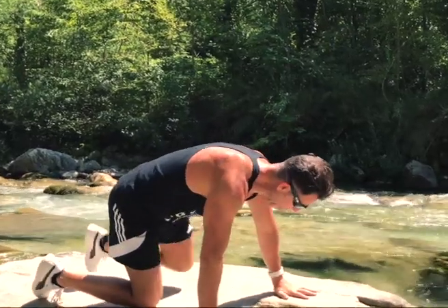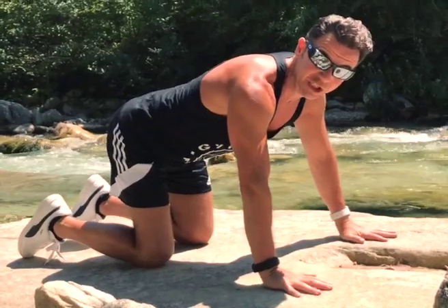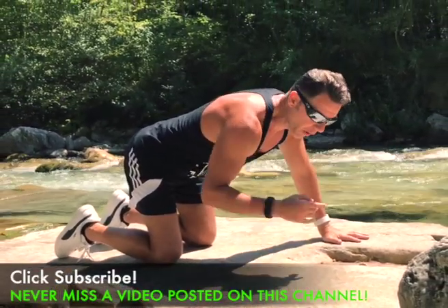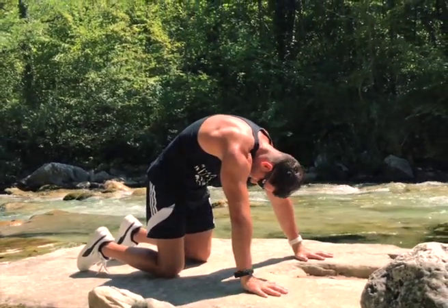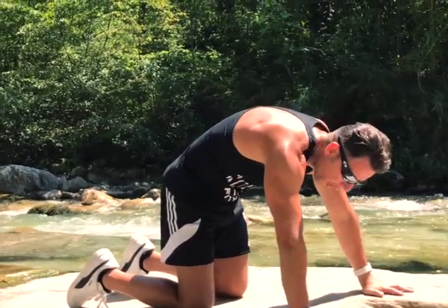So let's start. We stay down and reach a double top position. We do a classic yoga movement — it's called cat and cow. By breathing out we reach the cat position, and then from here we pass to the cow position.